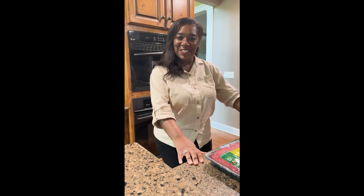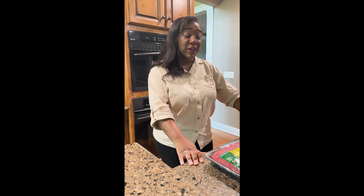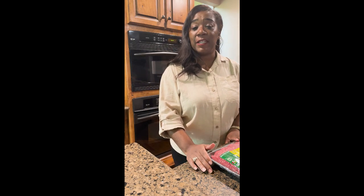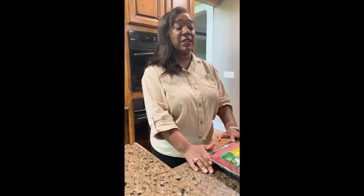Hello, my name is LaTonya Samuels with the Junior League of Kansas City. We're going to be making taco soup tonight. I am making this for a family of five, so we're going to double the recipe. This recipe is very simple, so we'll go through it together.